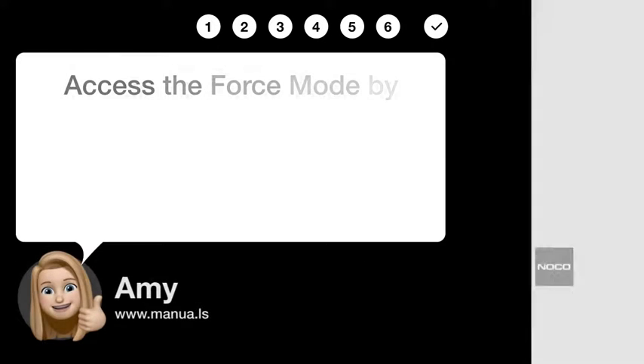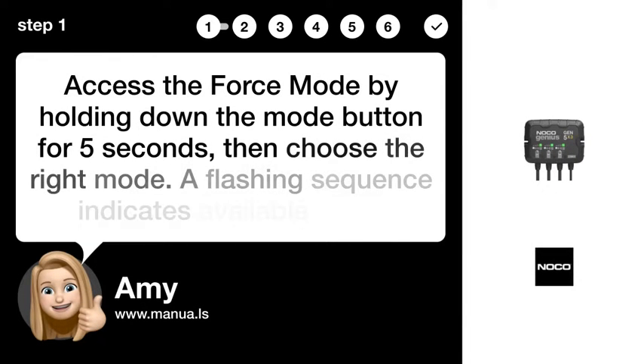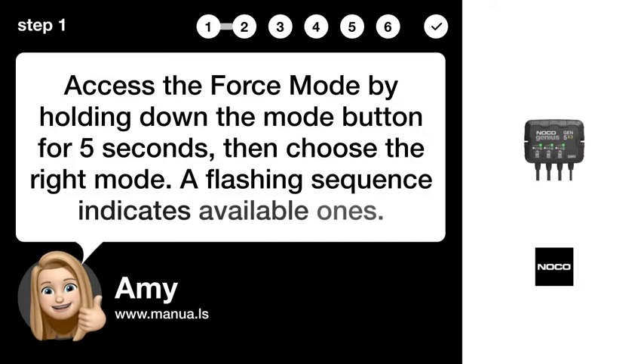Step 1: Access Force Mode. Access the Force Mode by holding down the Mode button for 5 seconds, then choose the right mode. A flashing sequence indicates the available ones.